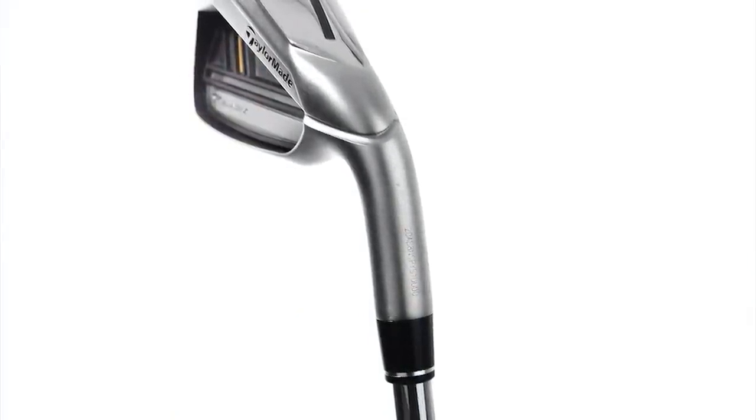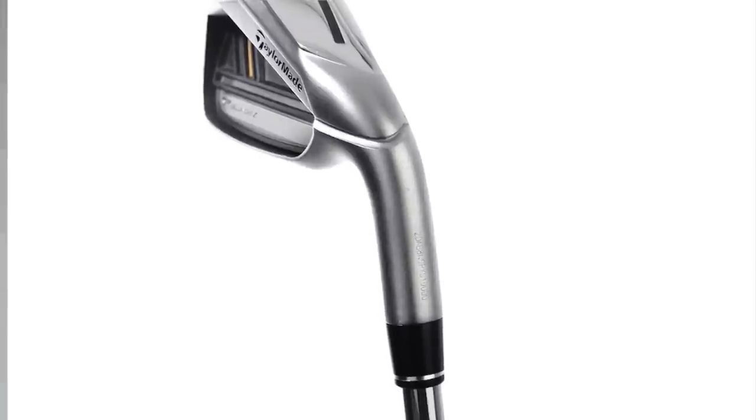From the distance control standpoint, in the back of the club we have what's called an inverted cone technology. That creates a very consistent ball speed if the ball is hit not only in the center but slightly off center as well. So not only does this iron go farther, but it's also going to be very, very controllable distance.